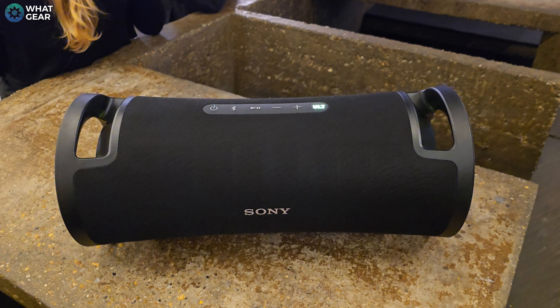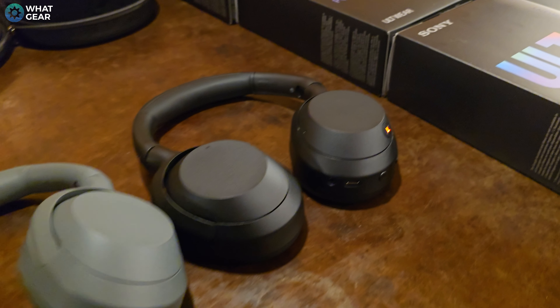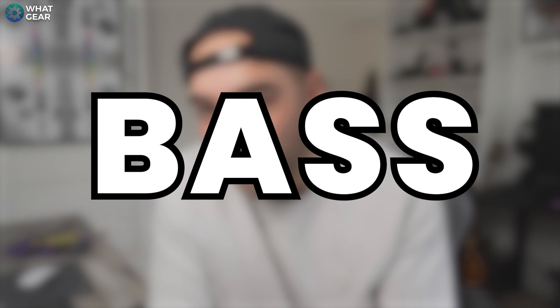Sony have just launched a brand new range of speakers, and if you're a Sony fan, you're gonna love this. The codename is ULT. I'm told that ULT isn't actually an acronym for anything specific, but ultimately one thing is clear — these speakers focus on ultra bass. And I do have an interesting theory about the codename, and I'll come back to that in a moment.